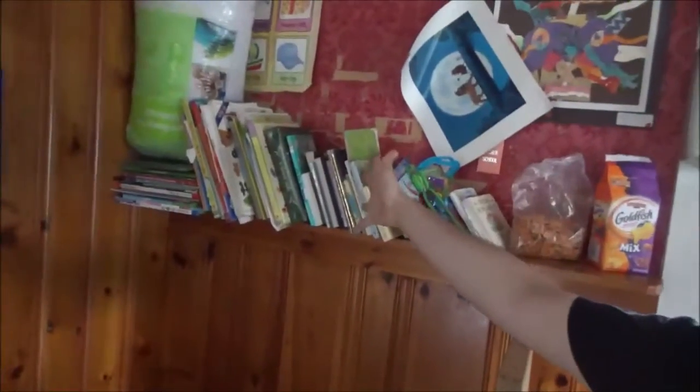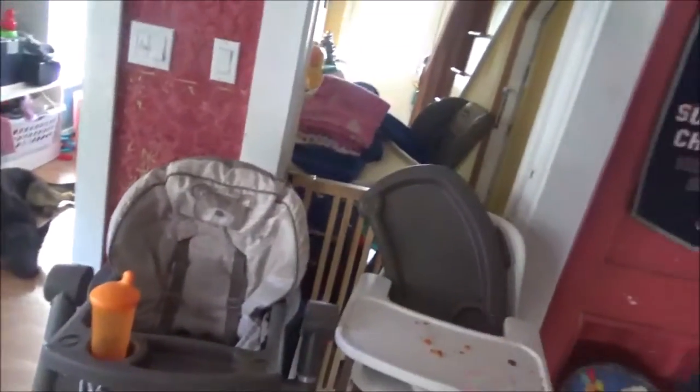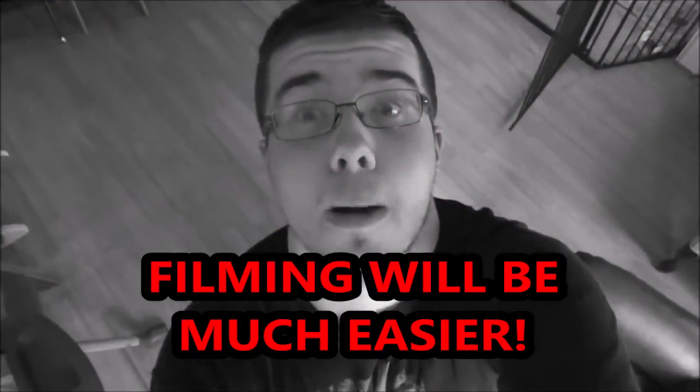Man, it feels so great to finally have my own tripod to film on. Back in the past when I wanted to use a certain angle, I would literally have to use a stack of books, or get something in the house. I would stack my cameras on couches, on corners, I would even stack cameras using this thing. But yeah, I literally now have a tripod, so filming will be much easier!